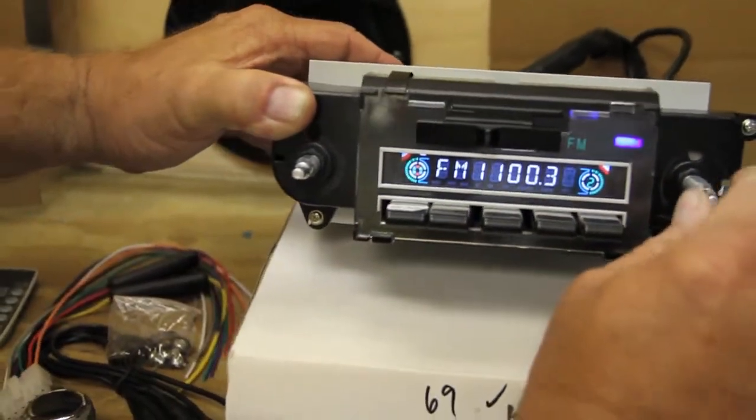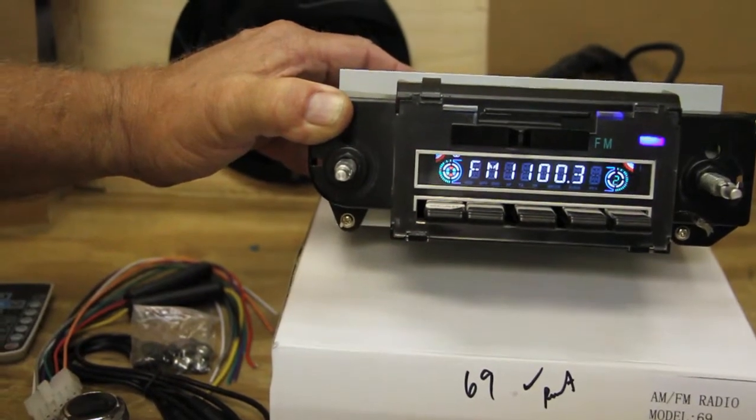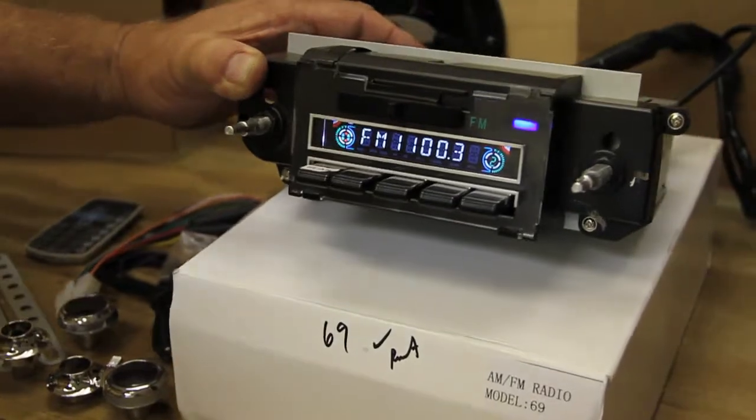These radios are also available for other years. This particular radio will also fit in a 1968 dash for those of you who own 68 Chevelles.